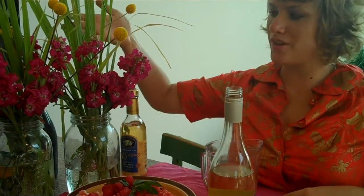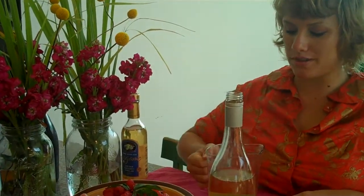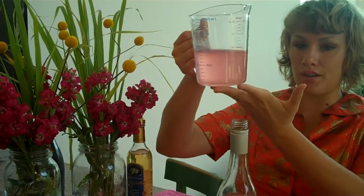To make infused simple syrup, take two cups of water and one cup sugar, bring to a boil, and stir. When you turn the heat off, add your herbs. I added lemongrass and also three tablespoons of lavender, and that's what gave it this pretty color.